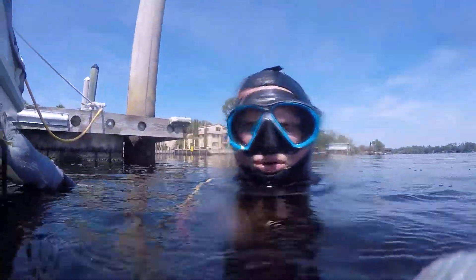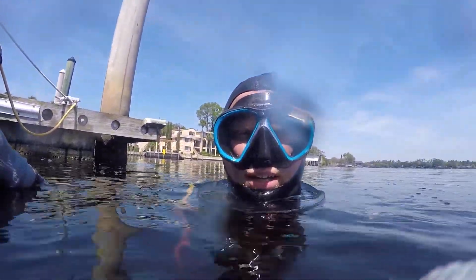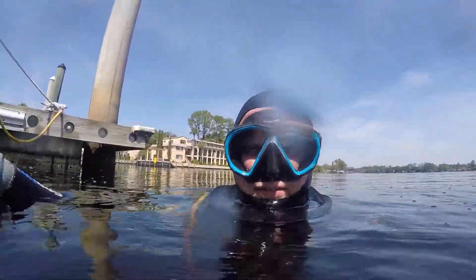Alright, so that was the difference between the port and starboard side. I'm going to go ahead and get the port side all cleaned up and come back and take a look at the video.